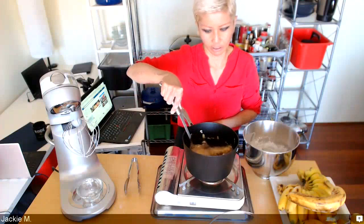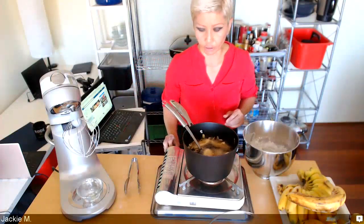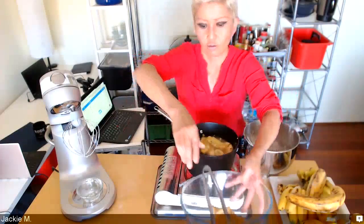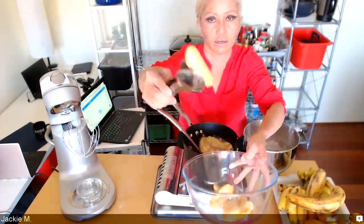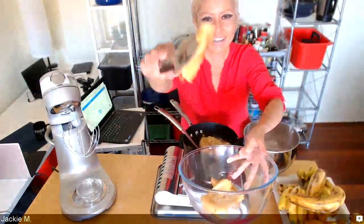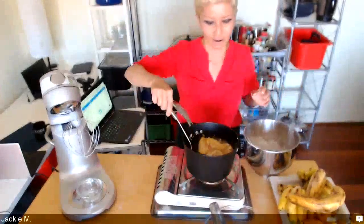This is frying up quite nicely — you want it to be a light golden brown color. If you fry it for too long they're going to start splitting, and you don't want that to happen, so keep your eyes on it.